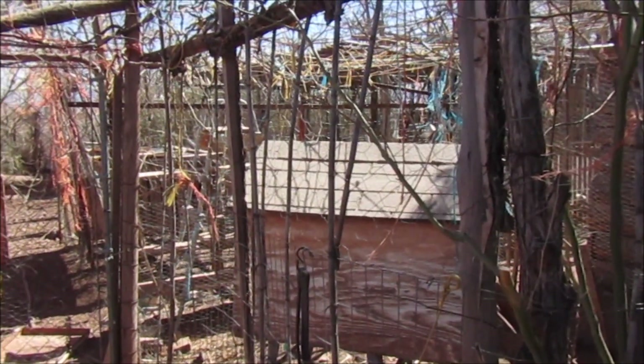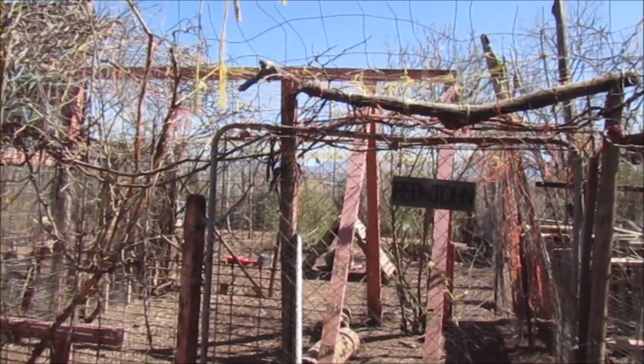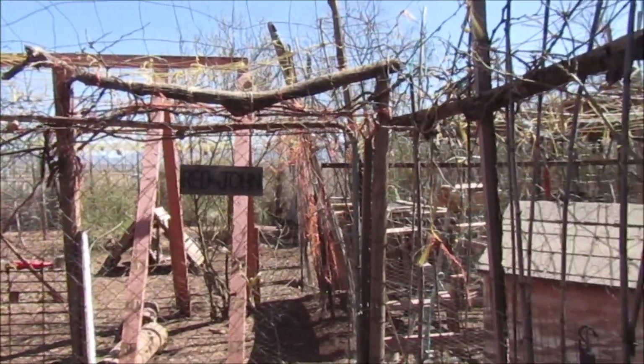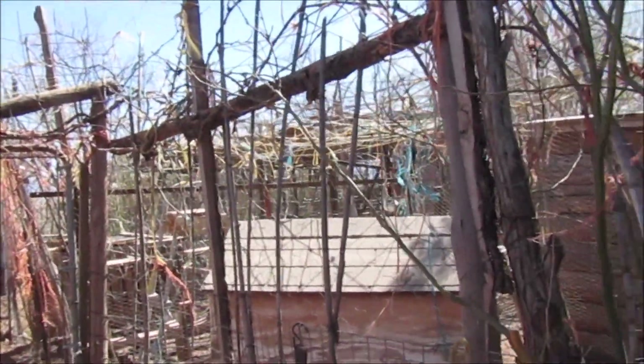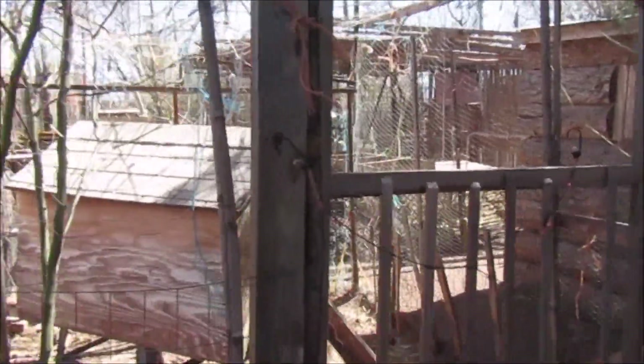So all our chicken pens are going to get a makeover. In time we're going to get chicken wire on all the chicken pens. Not the food for us — it would be way too much — but at least we'll try to do these chicken pens.